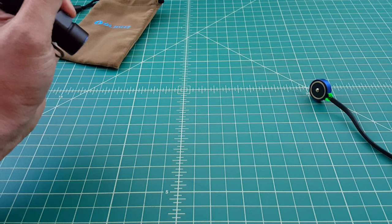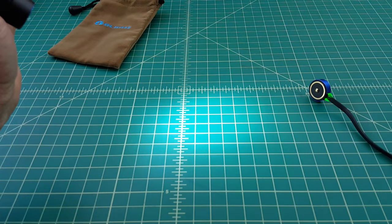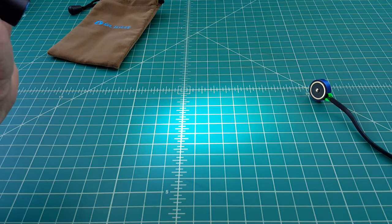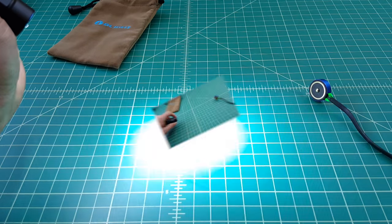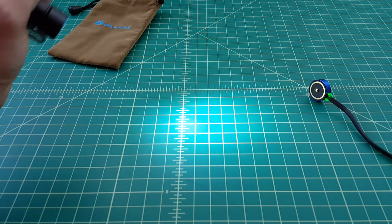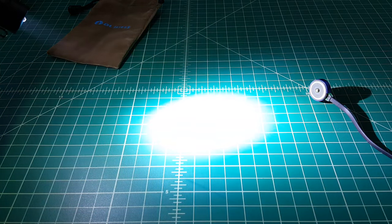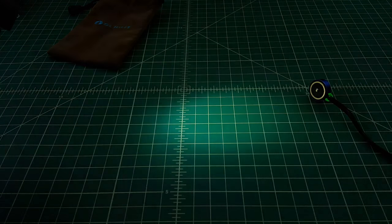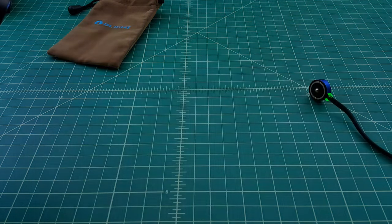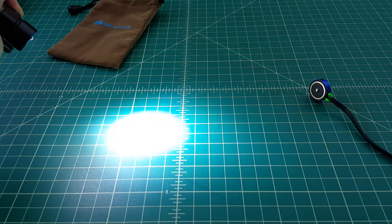It has a memory mode. So when you turn the flashlight on, you can step through the modes by just holding the button in. Turn it off and back on, it goes right back to the mode where it was. Stepping through the modes: low, hold it in to go to medium, hold it in to go to high, hold it in to go to turbo. I'm accidentally skipping over the firefly mode because I'm holding it in too long.